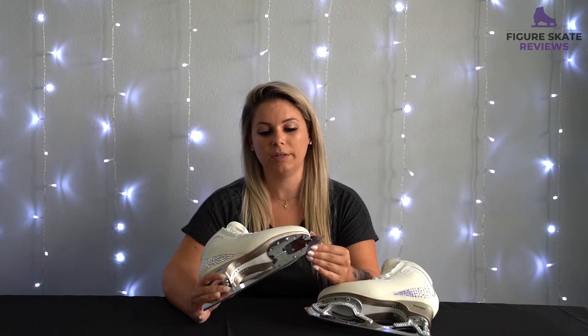I've had friends that I've convinced to switch over to Gold Seals that just absolutely love it. It's like night and day compared to their previous blades, whether they were a stock blade or like a Coronation Ace or something like that. You really can't go wrong with these — I can't think of one complaint that I have about these blades.